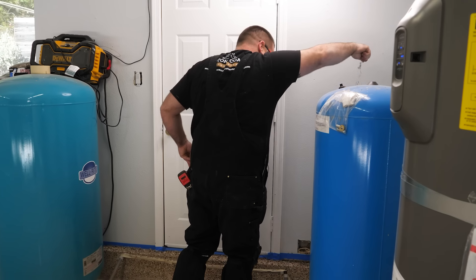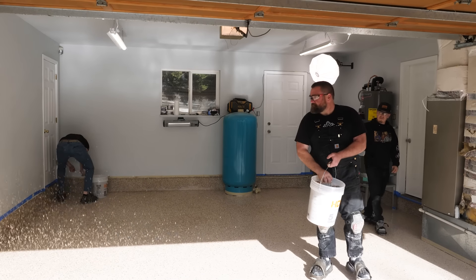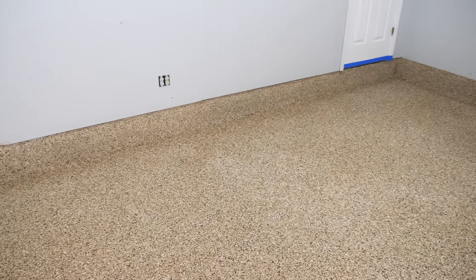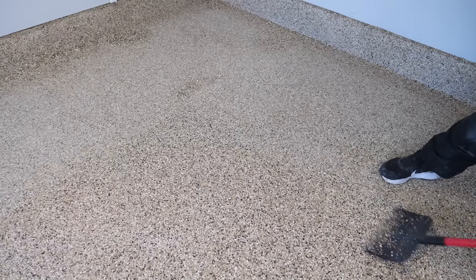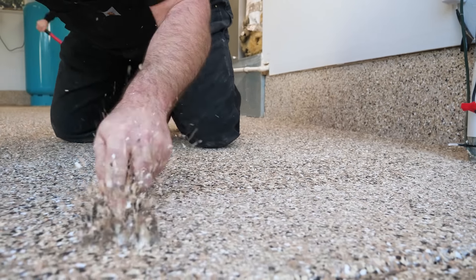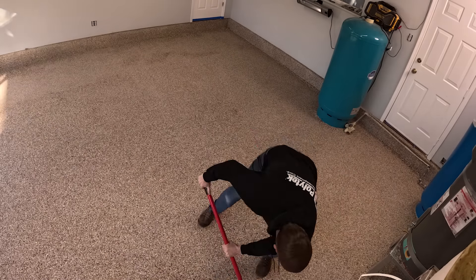Allow the flake and moisture seal epoxy primer to cure for 24 hours. Remember to remove any tape touching the wet epoxy to keep that tape from drying into the coating, and let the epoxy cure above 65 degrees for best results. After the epoxy has dried, take a floor scraper and lightly scrape the floor, moving front to back and side to side to remove any loose flakes. After scraping, get rid of any loose flakes with a broom or blower — clean up as many as possible before applying the top coat.